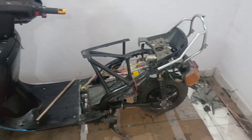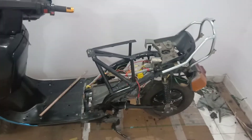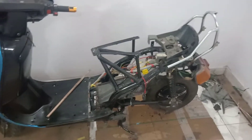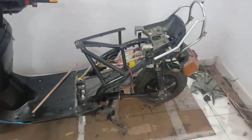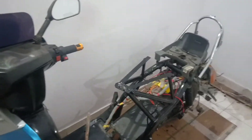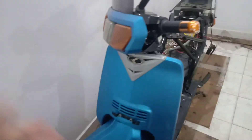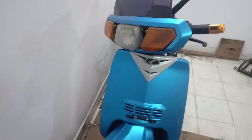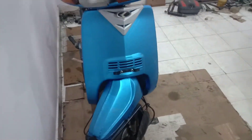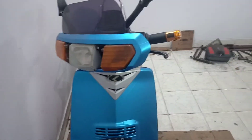Hello friends, welcome back to the next video in the series on conversion of a petrol scooter into an electric scooter. As you can see, this is the almost completed project of my vehicle — an old Kinetic Honda 4s, which used to be a four-stroke scooter that I have converted into an electric scooter.